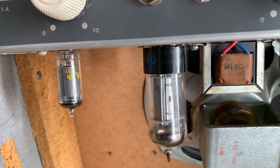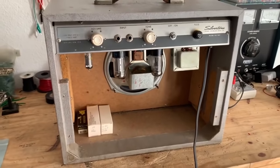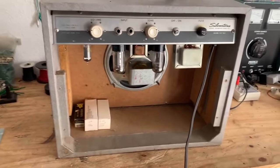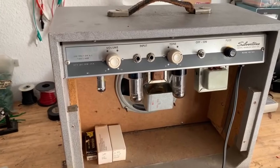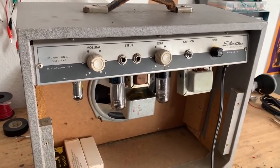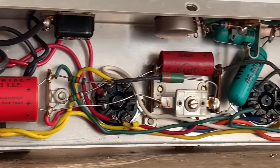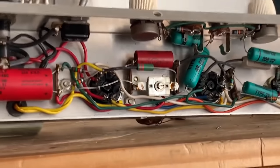So we have a 6AU6 preamp tube, a 6V6 output tube, and a 6X5 rectifier. The customer complaint is that there's some weird crackling going on. The power cord is also two prong. I will be evaluating the originality of the amp and diagnosing the problem. This amp is indeed all original — you can tell it's a really simple circuit, and it's pretty clean in there.